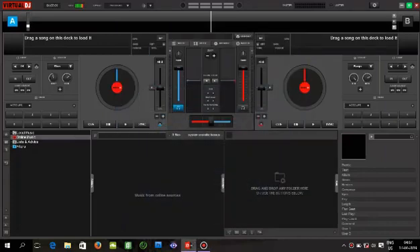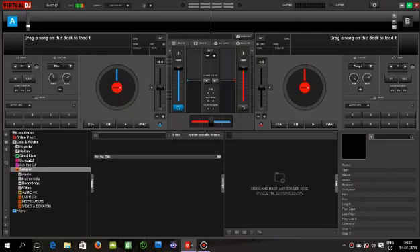Hi friends, I am here with a new video. This is a virtual DJ beginners video. I will show you some items in this virtual video. First, we have sound beats, sample sounds — that is one beat.